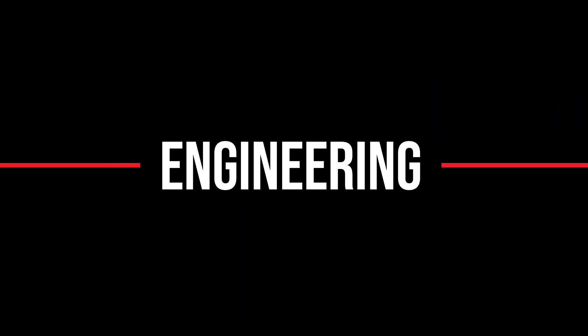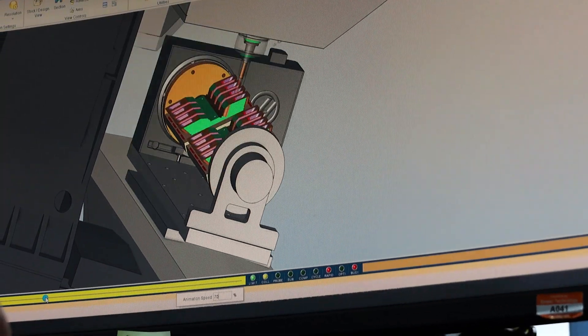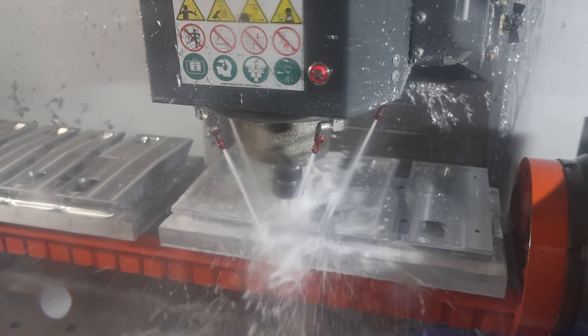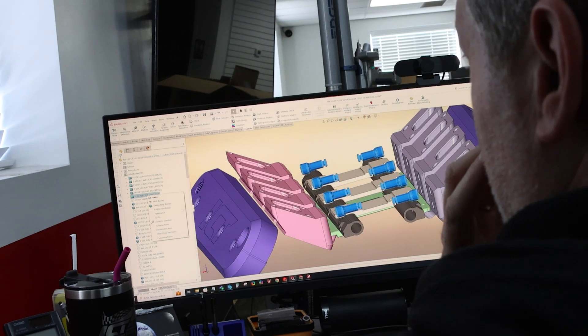Once we had the design done, it's just a matter of machining it out, mocking it up, and trying it out to see if it's actually going to work. Once we get the program finalized in Mastercam to verify there are no problems and it cuts the way we want, we'll run it through VeriCut. VeriCut uses the actual G-code that the machine uses, so we know for a fact it's going to do exactly what we see in VeriCut. If there are no major issues, it should be ready to send to our machines and run the first part. Here's what it kind of looks like with our adapters.